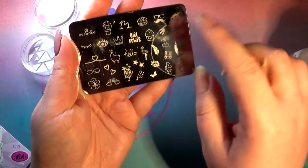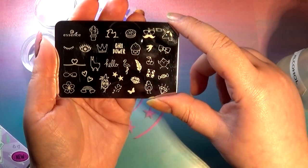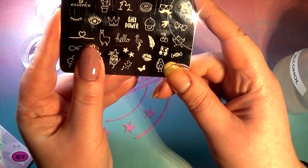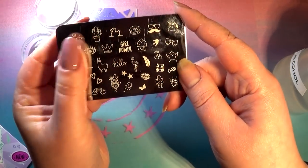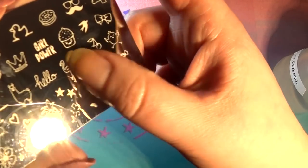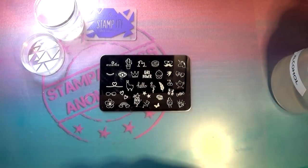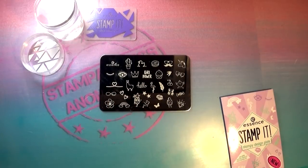There are our teeny tiny images — all kinds of cute designs you can use in a mani or on an accent nail. There are no full-nail images at all and all of the images are rather small. The llama is probably the biggest one, and the cactus. You can even put the Essence logo on your nails if you want. The etching sounds decent — it sounds like it's a decently deep etch.